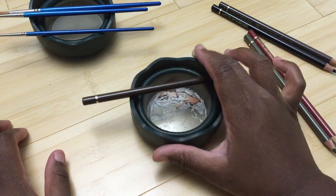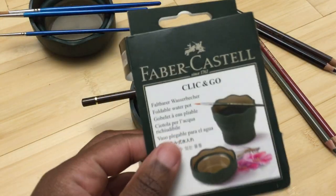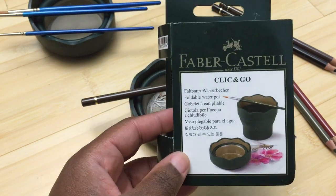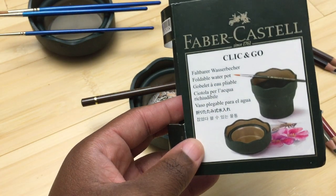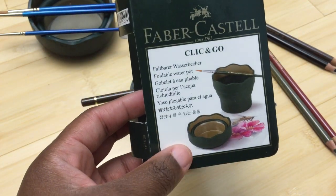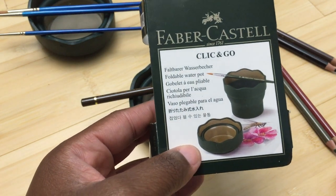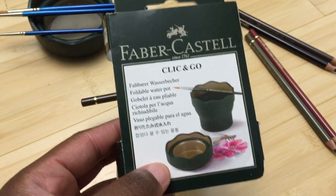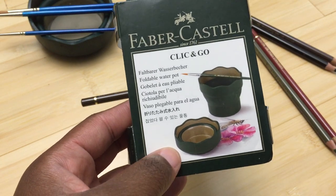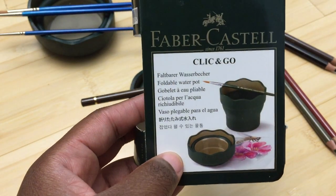I just have two because I'm lazy — they run about five bucks a piece, maybe slightly less or more depending on where you get them. They come in a variety of colors; I've seen them in green, red, and blue, and I think they correspond with the different Faber-Castell lines: the children's line, the crafter line, and the artist line.